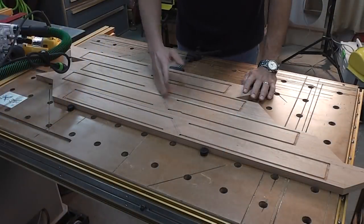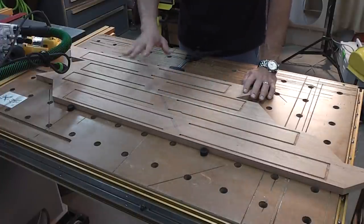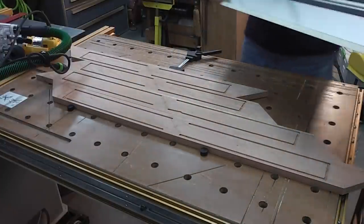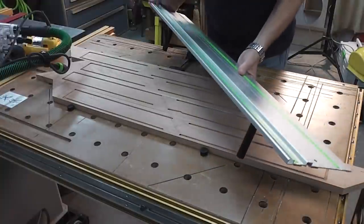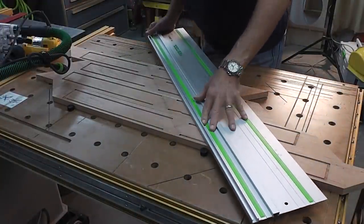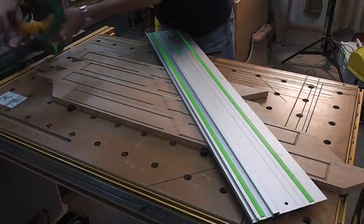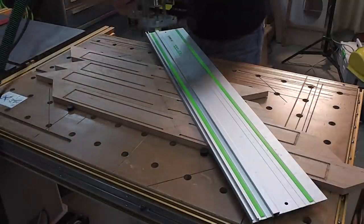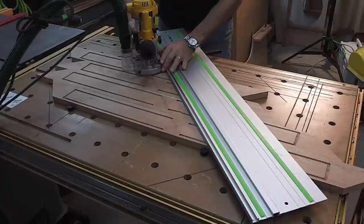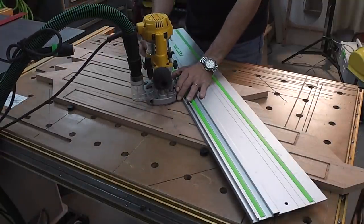Now I'm getting ready to cut the diagonals. I've got this set of diagonals all lined up, clamped to my tabletop. What I'm going to use for a guide rail for my router is one of the Festool guide rails. That goes in here like this — it's a perfect 45 degrees, so I can use it as a guide for my router. I'm just going to plunge in, lift it up, plunge in, lift it up — the same thing I did with the cross-grain cuts.